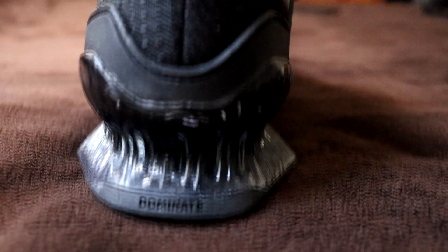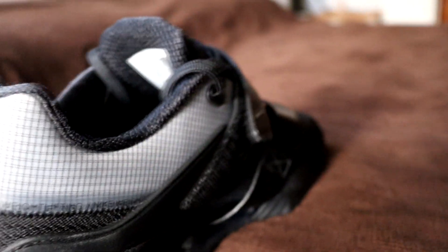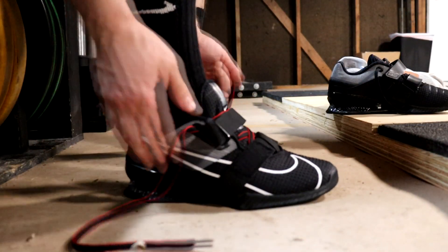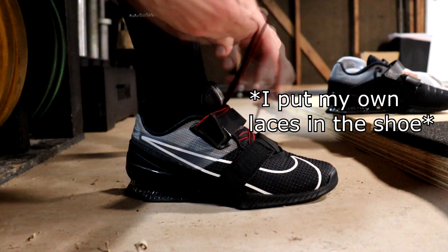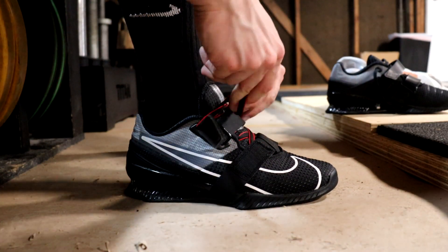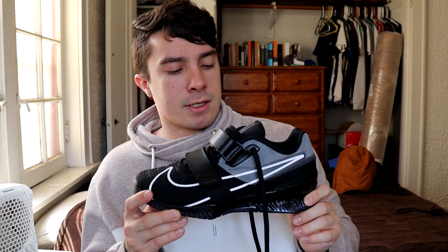The other disclaimer is that I do not prefer heavy, big shoes. I definitely prefer shoes like the Asics and the Romaleos 3s, so take my review with a grain of salt because I'm definitely not used to wearing these heavier shoes. Keep in mind though, I am a weightlifter, not a crossfitter, so if you are a weightlifter looking for new weightlifting shoes, I'm going to give you solid opinions on it.